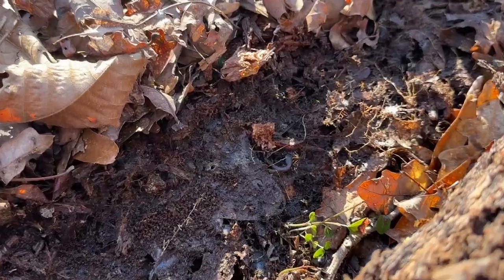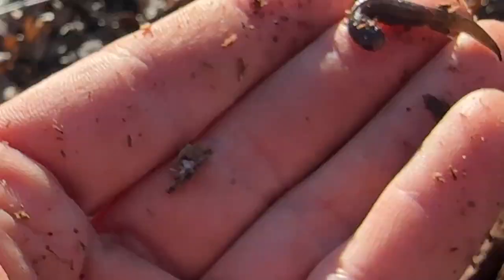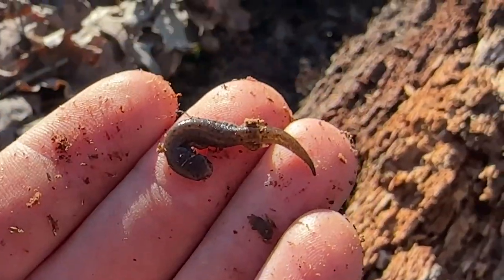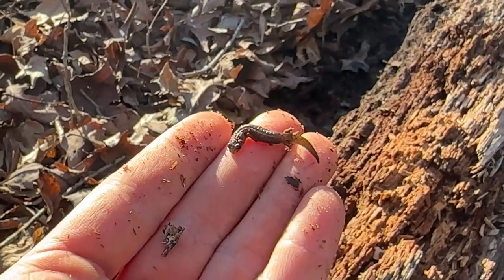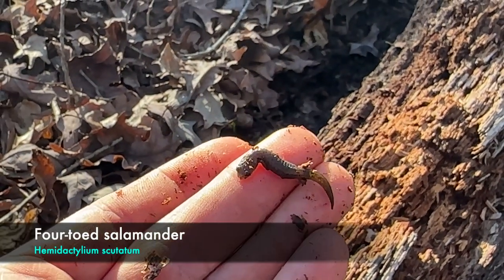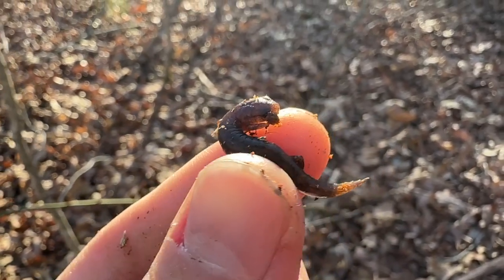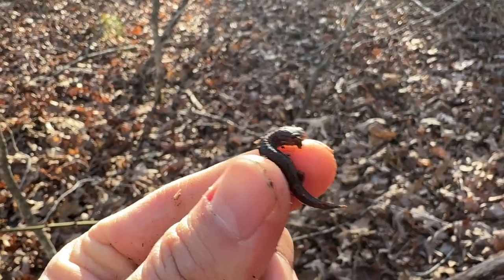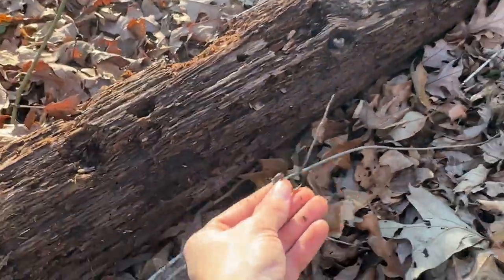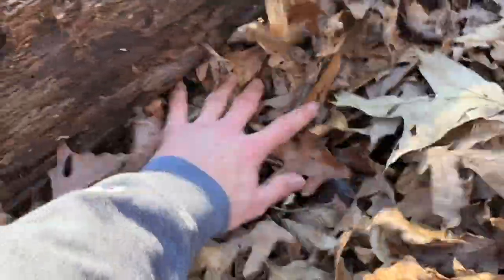I just flipped another species of salamander — what in the world, this thing is tiny! That is crazy. I'm not 100% positive, but there's a decent chance this is a four-toed salamander, which would be my lifer. I'll put the taxonomy up on the screen for you guys, but I'm pretty sure this is a four-toed salamander. I'm going to let this guy back under his log.